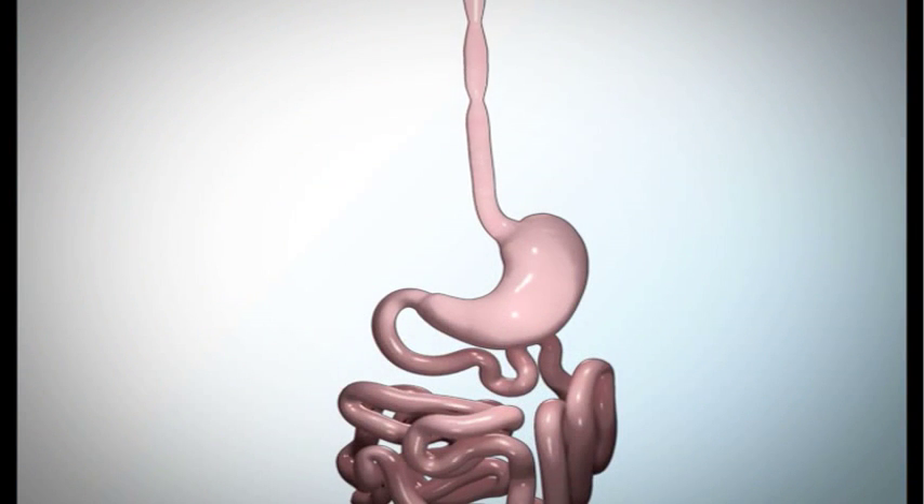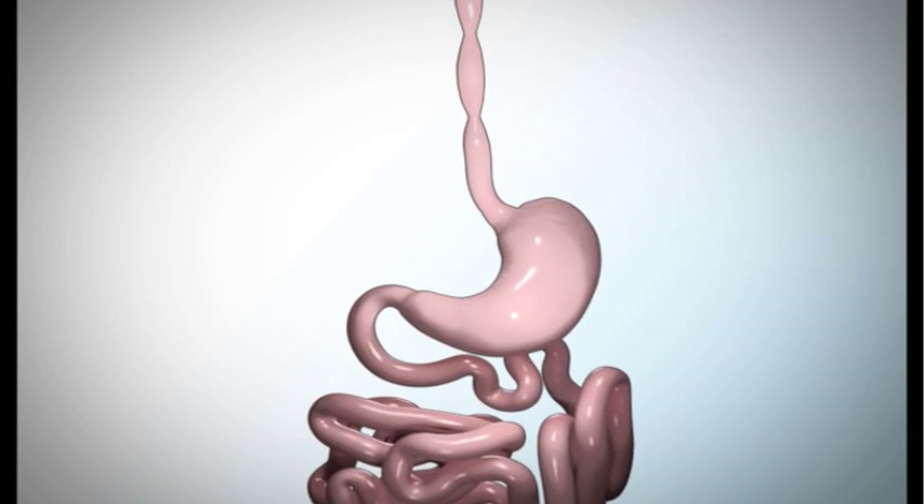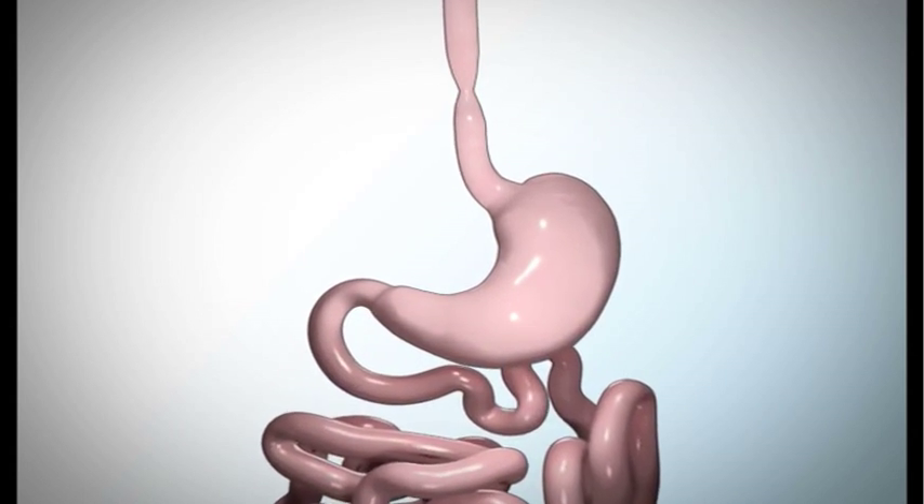This educational video will explain the normal process of digestion, the laparoscopic adjustable gastric band procedure, and how weight loss will occur upon completion of the surgery.